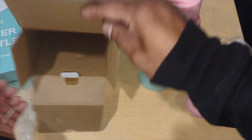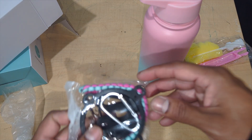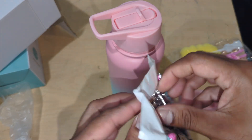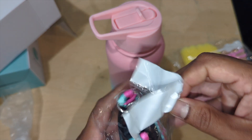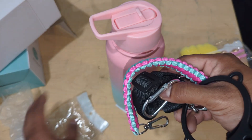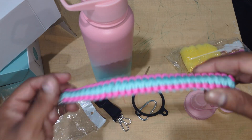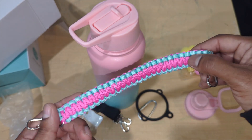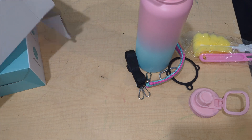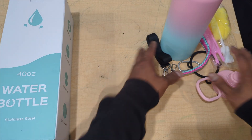It comes in a nice box and also includes a strap that hooks on the top. So if you're riding your bike, if you've got kids, or you're walking your dog, this can just hook on the side of you, on your wrist, or even on a stroller. That is amazing — a big plus. Look how beautiful this is. I'm going to open up the other one to show you the different color options.